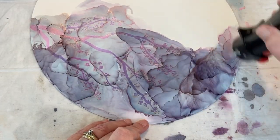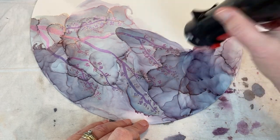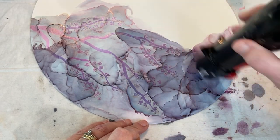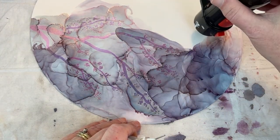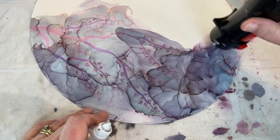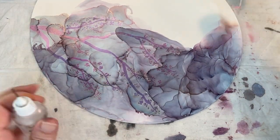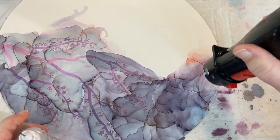I sped up this video quite a bit just because a lot of it you couldn't really see well when I was doing the white or the Blanco, and then putting down the mica powder was just tedious — tedious for me to do, tedious for you all to watch, so that was really sped up.